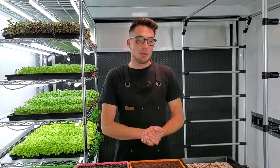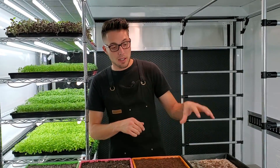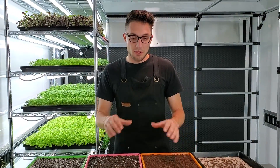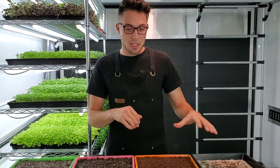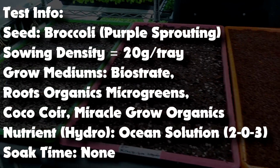We've spent about two months now really perfecting our hydroponic game, and what we're going to do now is begin comparing our hydroponic growth against different types of soils. Let's quickly talk about the different test parameters. Every single one of these trays has been seeded with 20 grams of purple sprouting broccoli per tray.